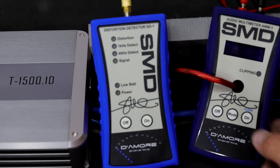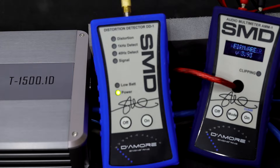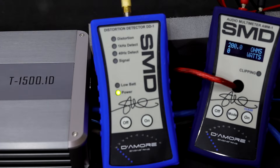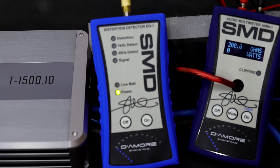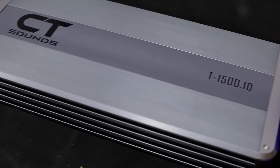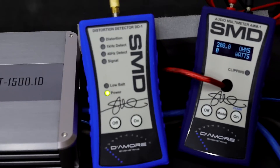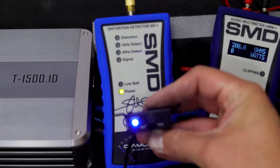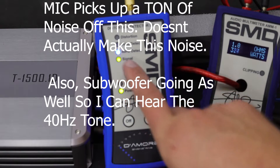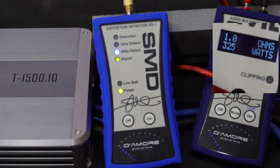Now we're going to turn on the AMM1 and the DD1, and we are going to put it in dyno mode. We're going to turn on the amplifier — you can hear it come to life. We have a power LED on the bass knob now. We're going to start up a 40 Hz test tone. You can see it's detected 40 Hz and we're already reading some power. So we're going to do our first run.